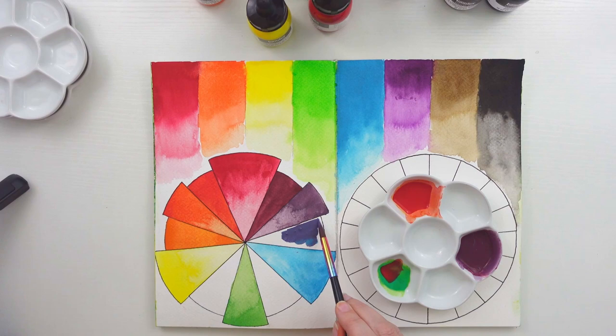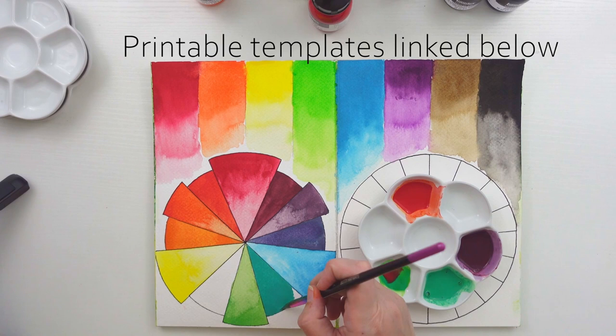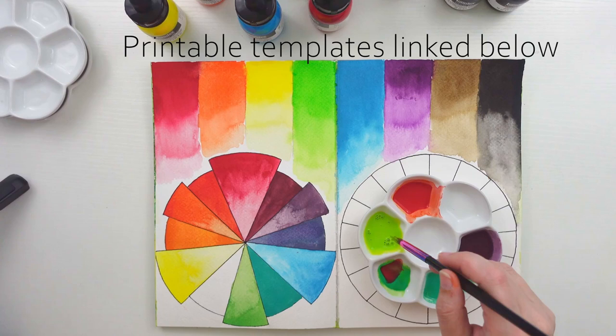If you are interested, I made printable templates of all the color wheels in this video that you can purchase on my website for just a couple bucks. You will receive a download file that you can reprint as many times as you'd like. These are great exercises to use in your sketchbook and you can use them with any art medium.